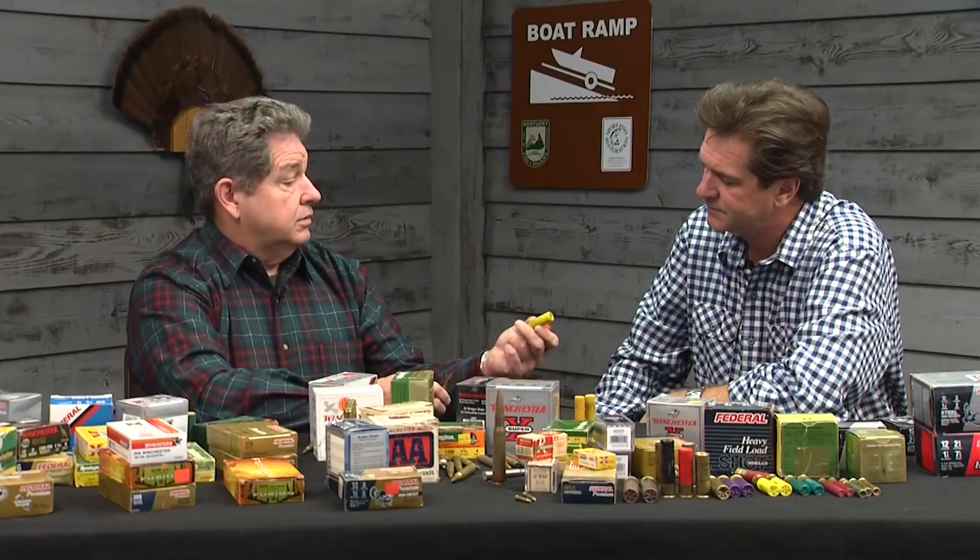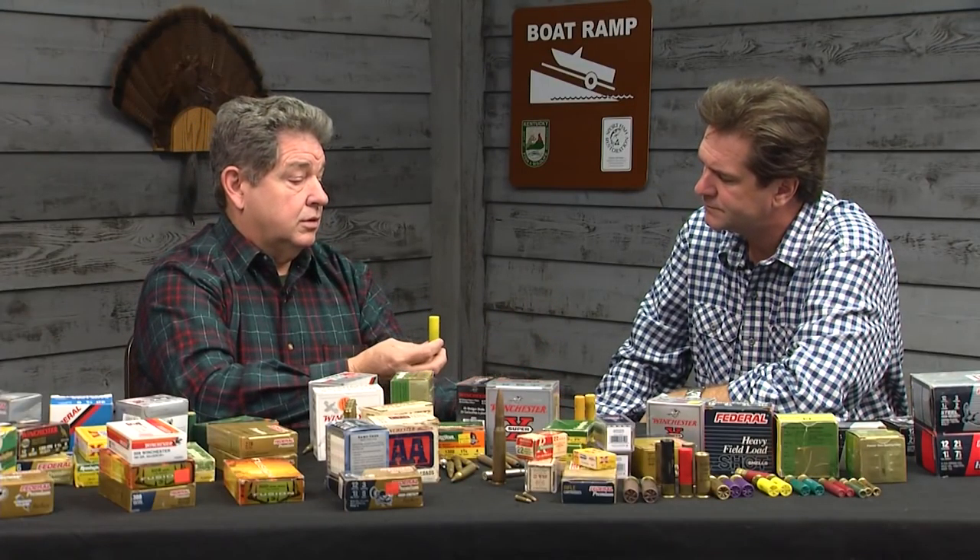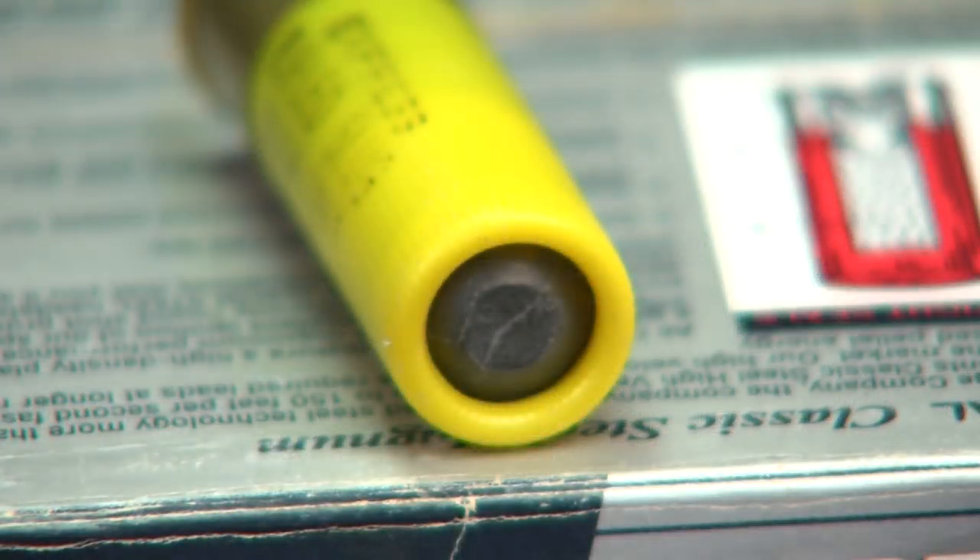That's a 20 gauge shell right there — it's yellow — but it's got a single projectile in it. It's a slug. We would use that for deer or some other kind of game. That would pack a pretty good punch — a real wallop — and it's a good deer hunting cartridge.